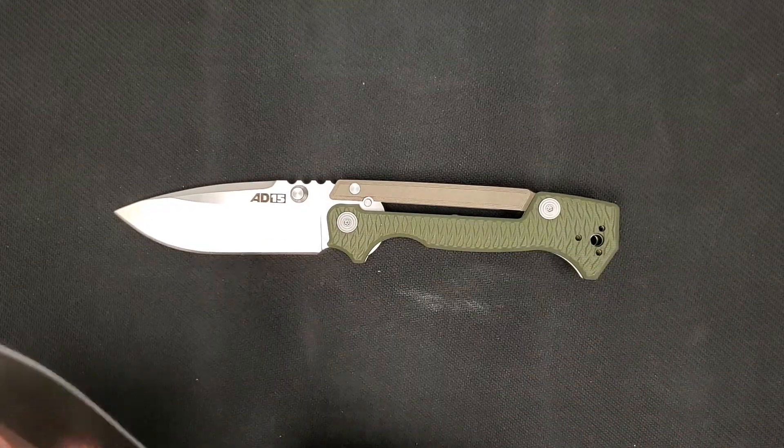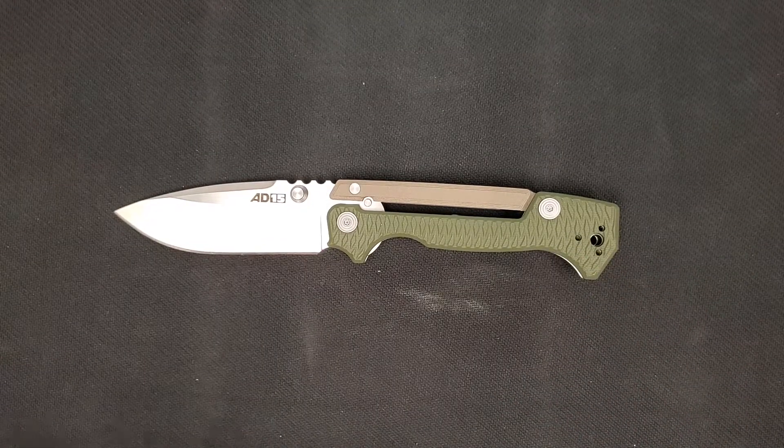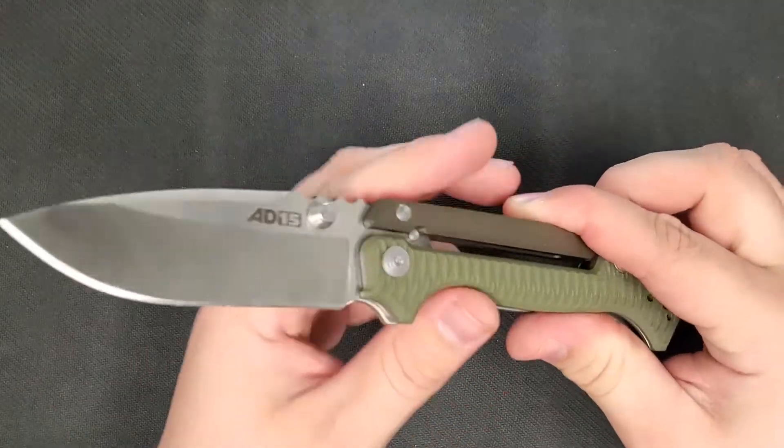The AD15 can be found at KnifeHub.com and I'll be sure to post a link in the description below.